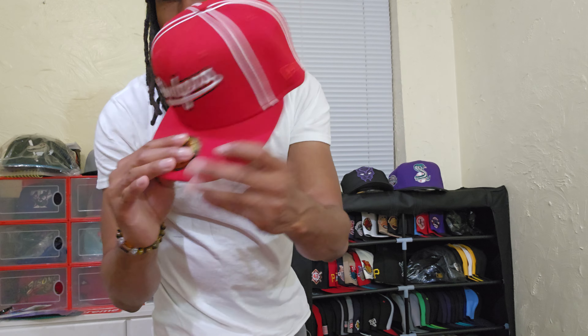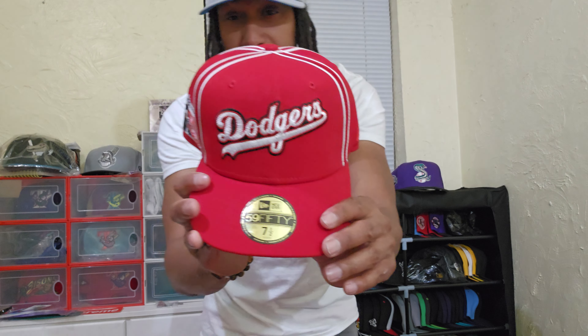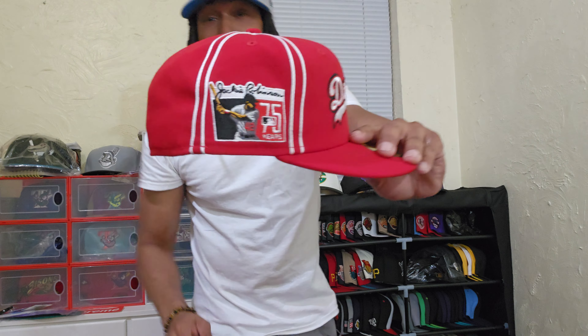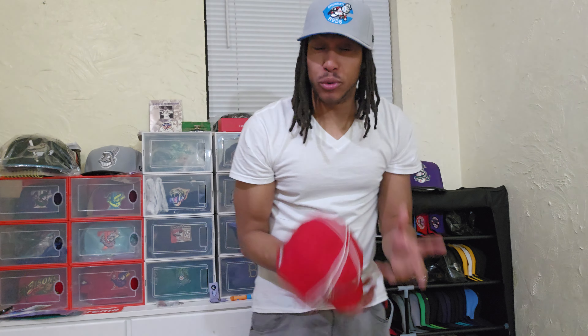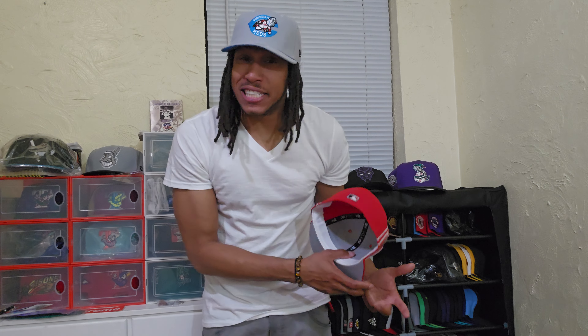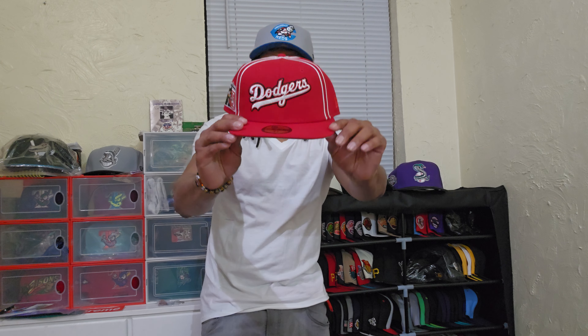But this right here — Jackie Robinson played for the Monarchs, he played for a red and white team before he played for the Dodgers in the major leagues. So this right here is just iconic. I wish we got a lot more shades. There was a lot of Jackie Robinson hats just released — I believe 13 or 14 that I counted — so I can just imagine how many more I don't know about. This right here, ladies and gentlemen, I'm putting you up on game.